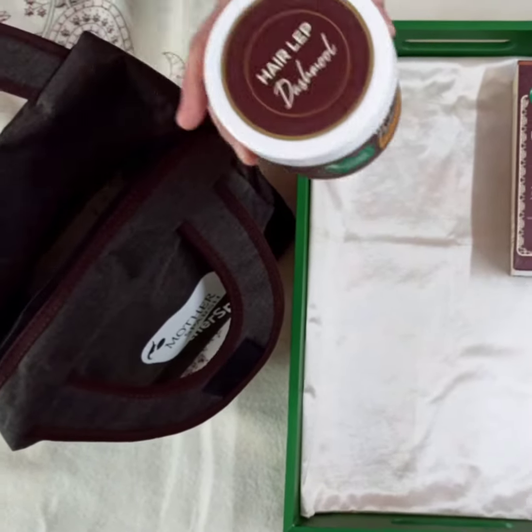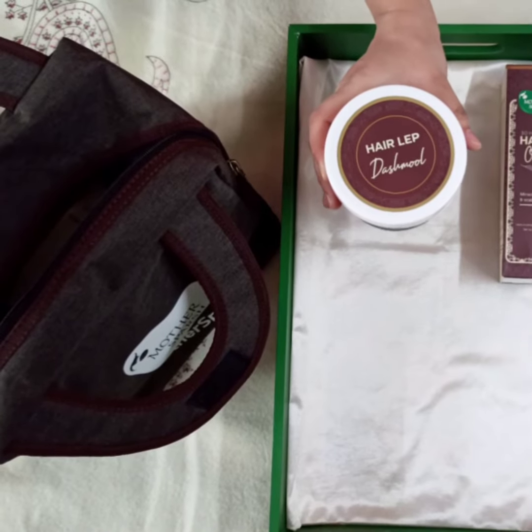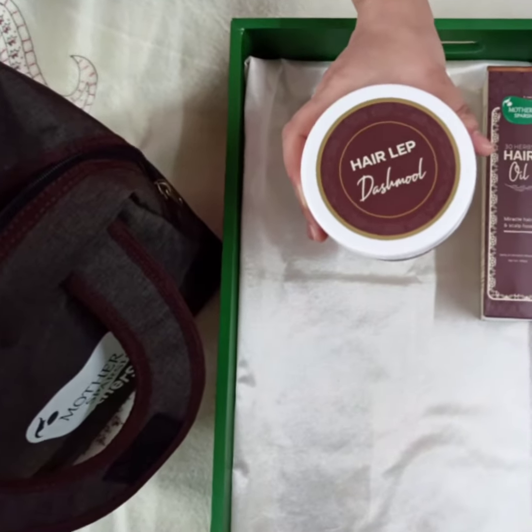So our second product is Dashmool Hair Lab. It aids in strengthening dull hair from roots while minimizing hair fall and promotes healthy scalp and hair.